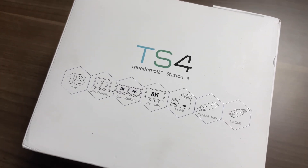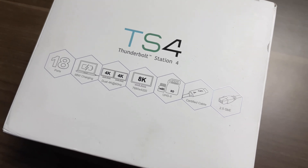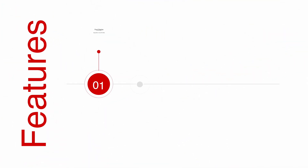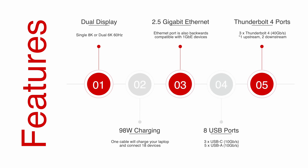Hello everyone, Saas here. Hope you're doing well. So today we're going to be taking a look at probably the best docking station on the market today, the CalDigit Thunderbolt 4 station, which includes dual display, 98 watt charging, 2.5 gigabit ethernet, eight USB ports, and three Thunderbolt 4 ports.